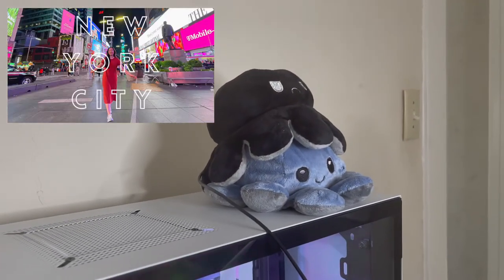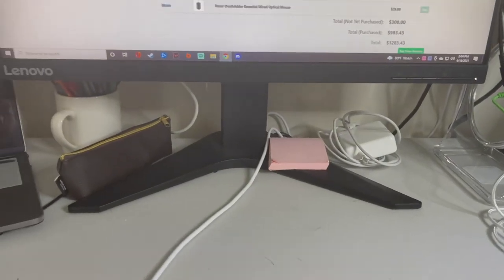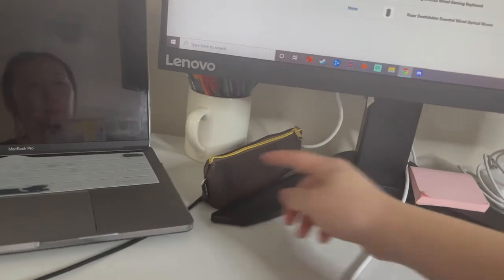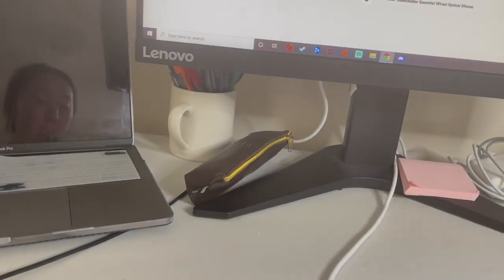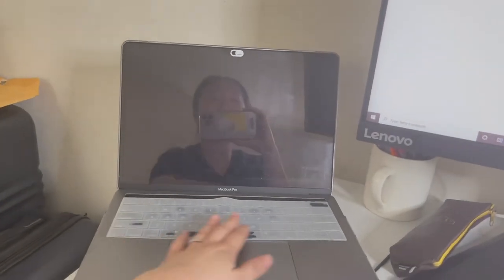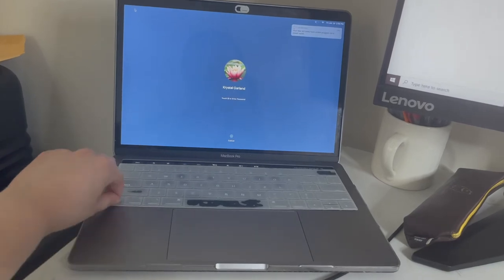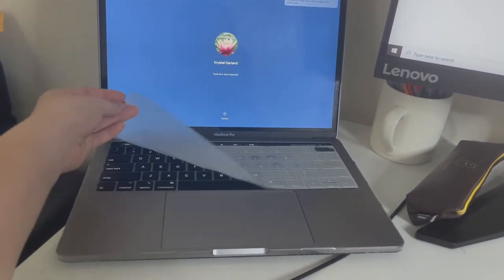Those are my little octopus plushies from our New York trip. I've got a couple cables, post-its, my little bag of adapters and such. This is my laptop. I always keep a cover on this because I hate when things get stuck in between the keys, so I just like to put something on top.